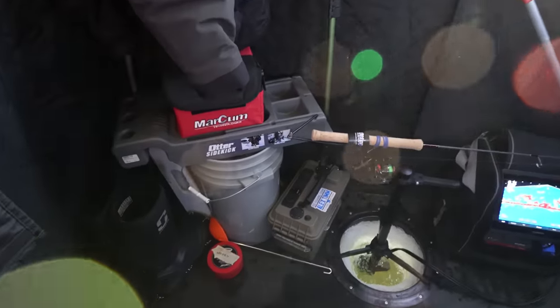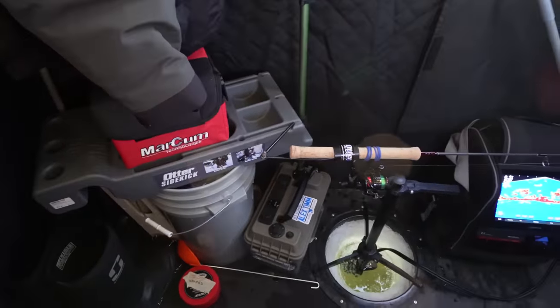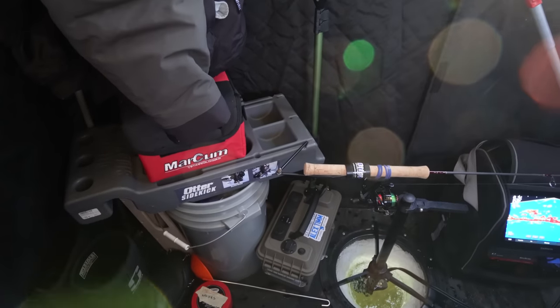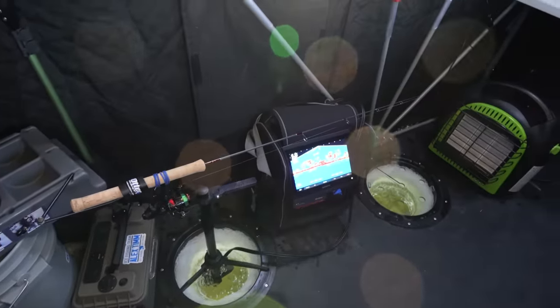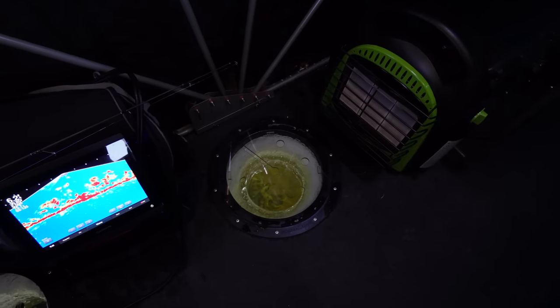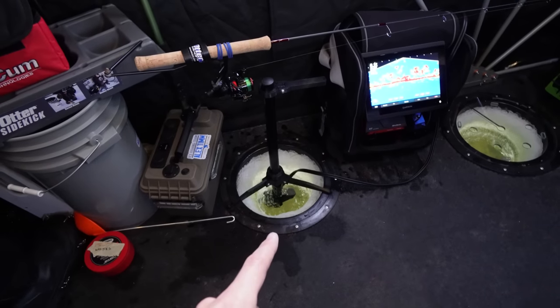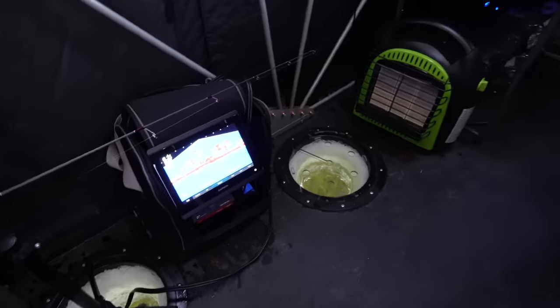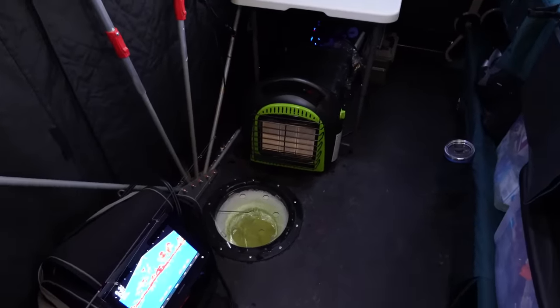I've got the Otter Sidekick — I bring one with a couple of rod holders. I highly recommend picking these up; they work in portables, sitting on a bucket outside, and obviously in here too. I've got my dead stick right now with a shiner minnow on it down that hole. I've got my LiveScope transducer in this hole here and my Garmin LiveScope unit there.